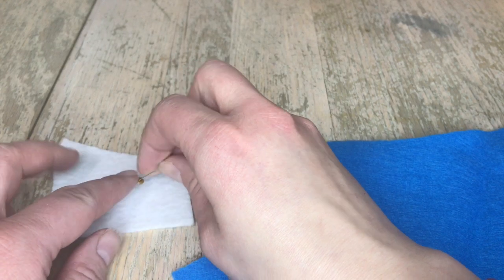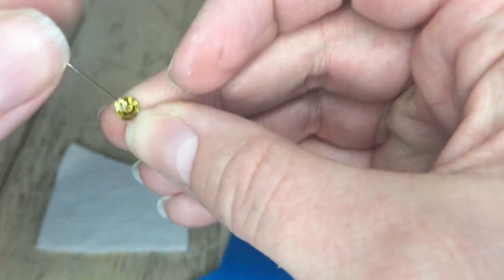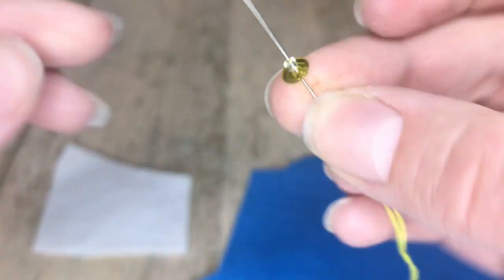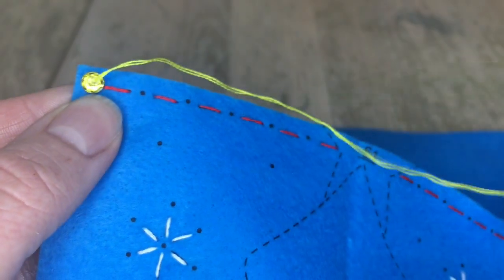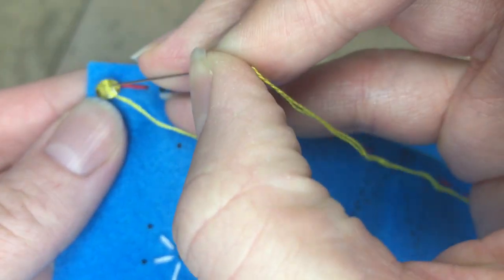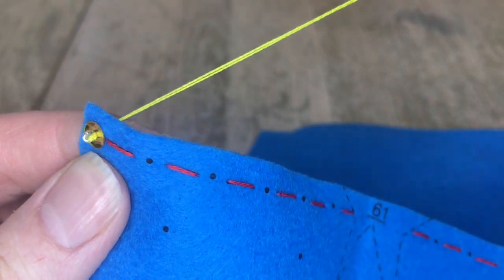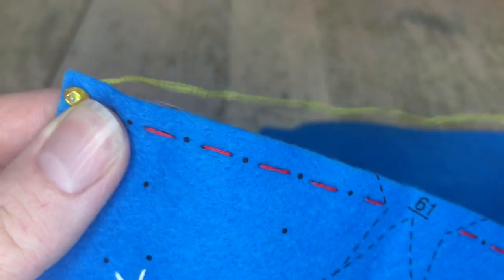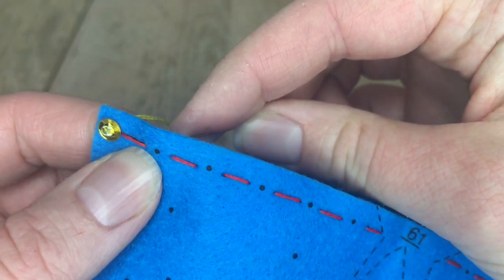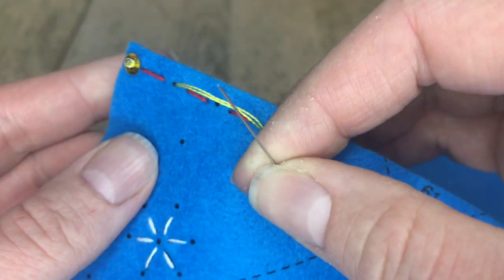I'm going to show you how to bead. Grab one sequin and one bead in that order. Two strands of whatever color you're using — in this case we're using yellow. We're going to bead all along the top and all along the front according to the chart, so make sure you're using the right colors. We're using yellow sequins on top, white sequins for the snowflakes, and blue for the rest.